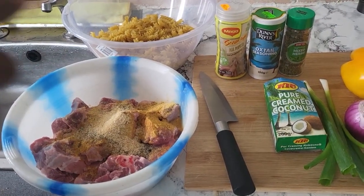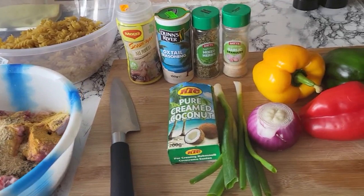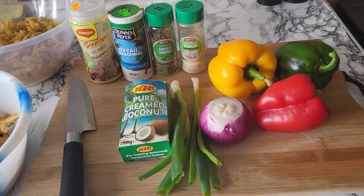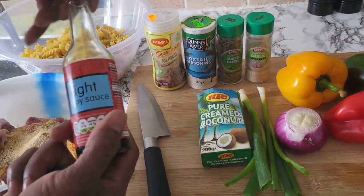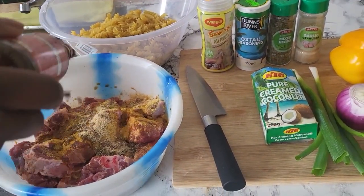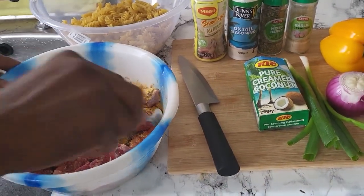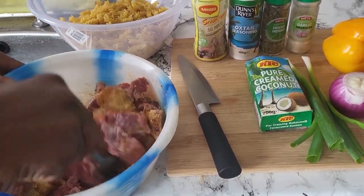And then I'm gonna come back over here and put some Chinese sauce on it, just like this. Put some Chinese sauce on it and then season it up — see there, I'm gonna season up my oxtail.